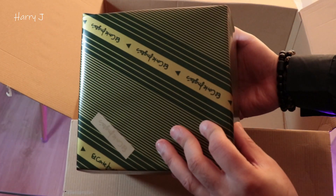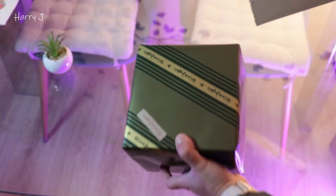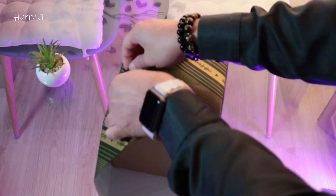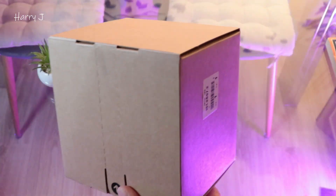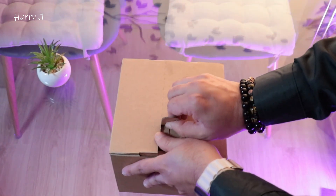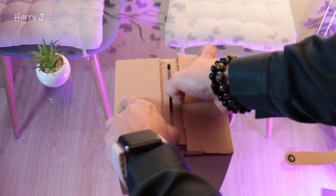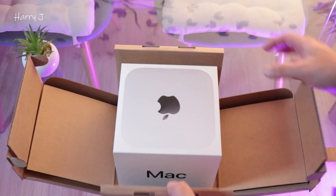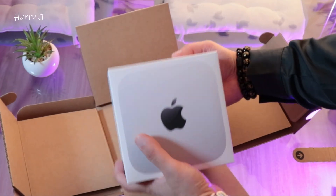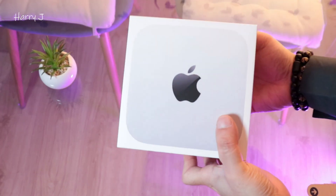Here you can see, guys — from El Corte Inglés as a gift pack, they put here — wow, one more box inside! Very beautiful packaging. Here we go — wow, beautiful packaging, you can see how it opens. A beautiful Mac Mini! We have here Mac Mini 4 for you guys, the last version of Mac Mini. How beautiful this pack!